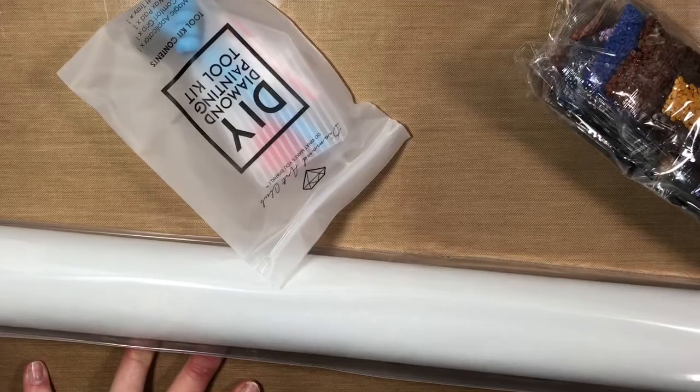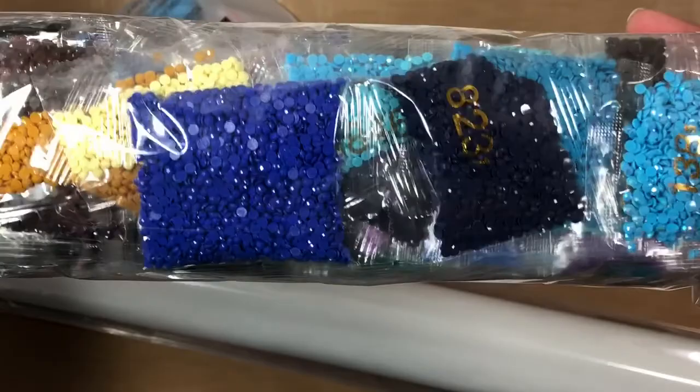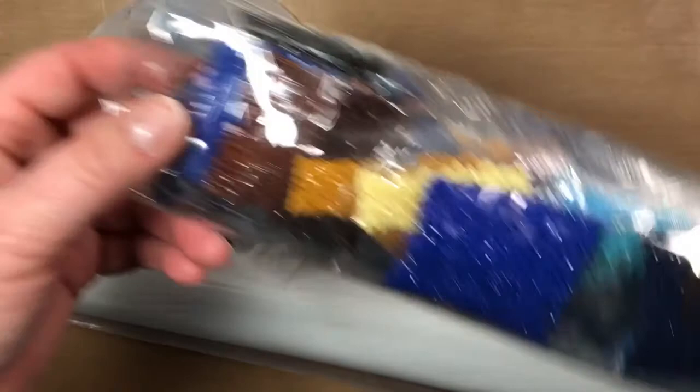Here are the drills for the second kit — again lots of blues, and blues and browns and yellows and oranges. You get the same tool kit; this one has a blue squishy.